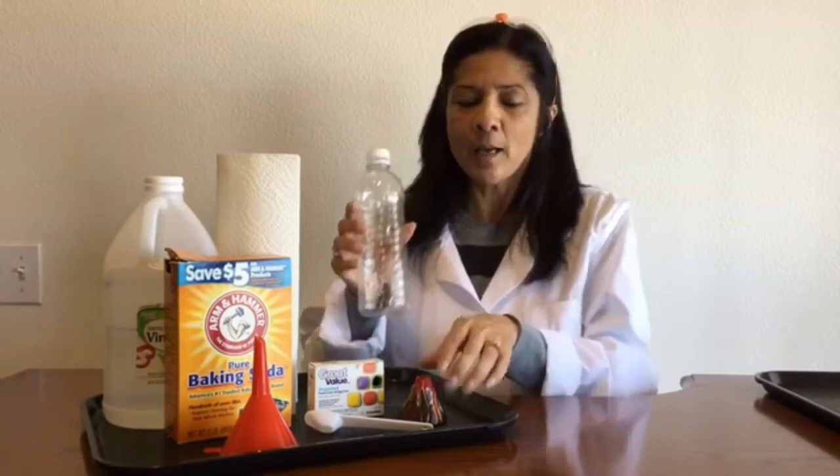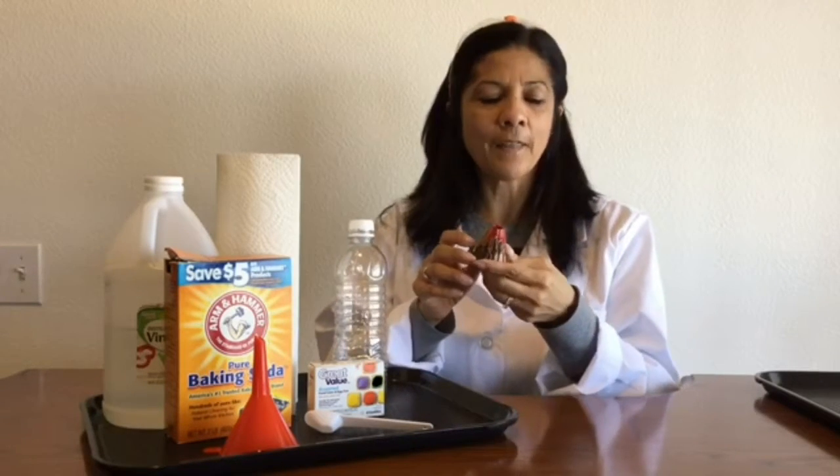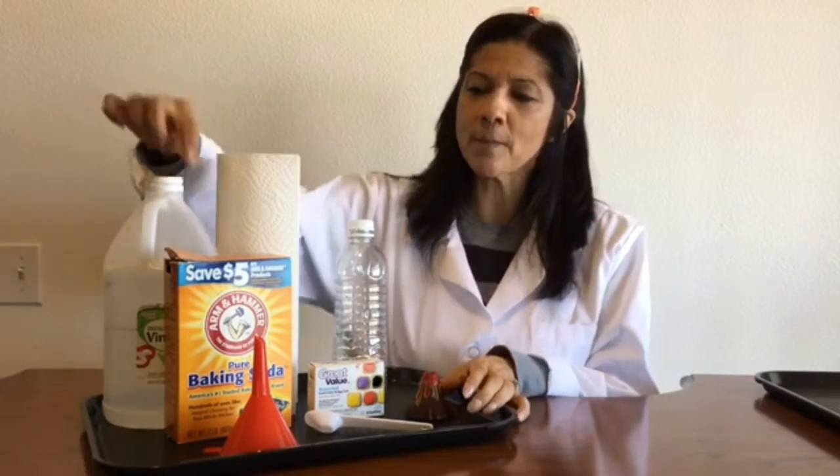So before you get started, you want to make sure that you have all your supplies ready. There are some things that you definitely need to have. You need to have some sort of bottle. Another option would be the little mini volcano — these are really fun, and I think I got this at Lakeshore Teaching Supply. You could probably find them online. You need to make sure that you have some baking soda and some vinegar. Having some paper towels around is handy for cleanup.